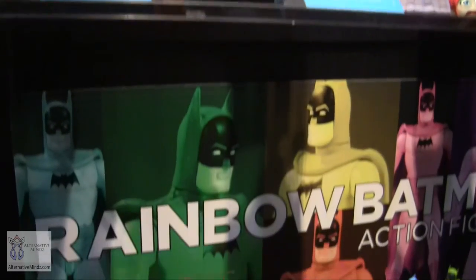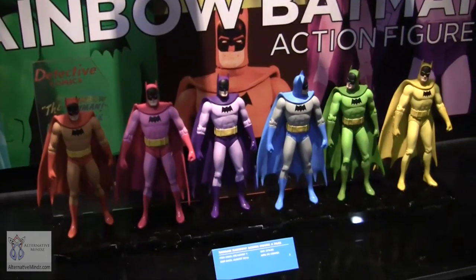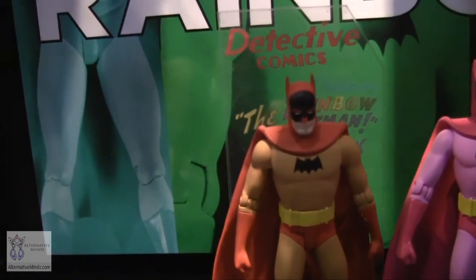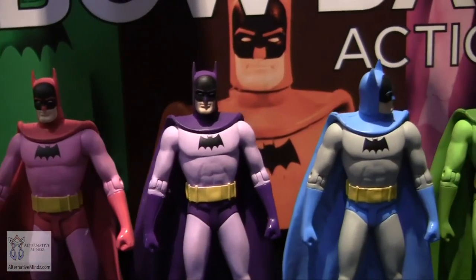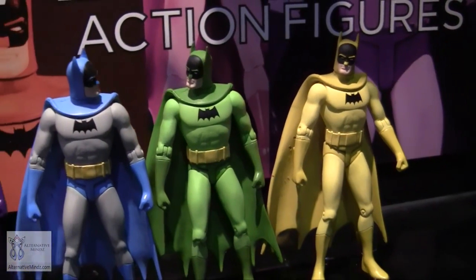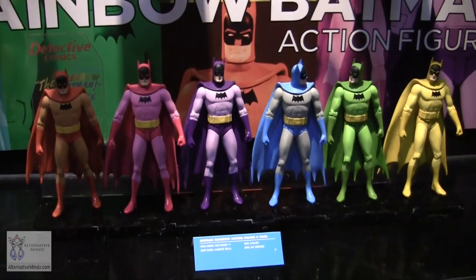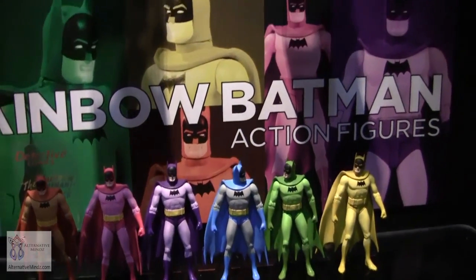Speaking of the same character — Rainbow Batman. It started as an April Fools' joke about doing all the colored Batmans, but fans took it seriously and kept asking when it was coming out. It's based on the famous Detective Comics cover from the 1950s where Batman wore a different colored outfit each night. Funko tested it with differently colored pops and it did well, so we're doing a set of all six colors together — a nice rainbow Batman set.